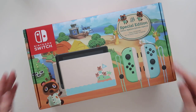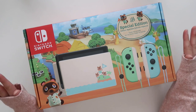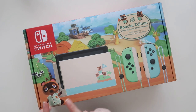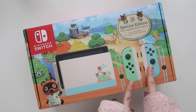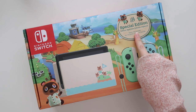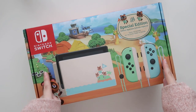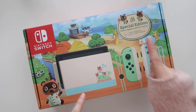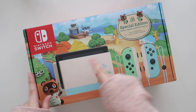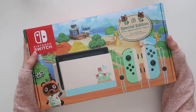Let's unbox this! So we have the entire box here and it looks absolutely beautiful. We have Tom Nook, the dock, the Nintendo Switch, and the two Joy-Cons. It says 'Special Edition' — the game is not included with this specific edition. It looks a little different seeing the official artwork without Filbert, Wilbur, Rosie, Rod, and Apollo.